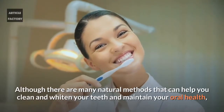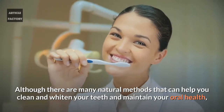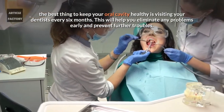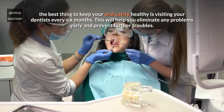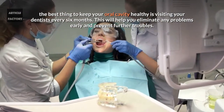Although there are many natural methods that can help you clean and whiten your teeth and maintain your oral health, the best thing to keep your oral cavity healthy is visiting your dentist every six months. This will help you eliminate any problems early and prevent further troubles.